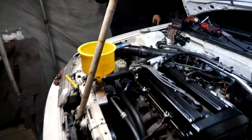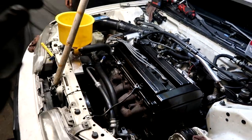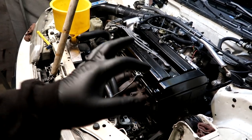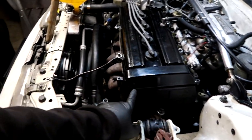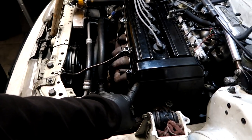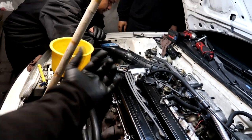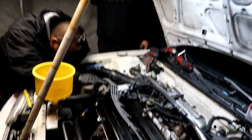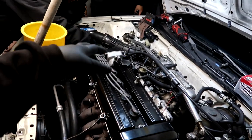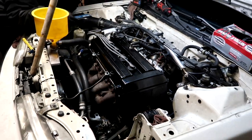We had some crazy idle surge earlier, so we swapped the distributor from Ricky's car to try it. The idle issue was actually because the car was 30 degrees off timing. The distributor teeth were about half a tooth off for some reason - the aftermarket distributor with the distributor all the way back was at 30 degrees. Daniel had the timing light, we hooked it up, pulled the distributor all the way forward, and got it to 16 degrees, which is awesome. The car is sounding a ton better.